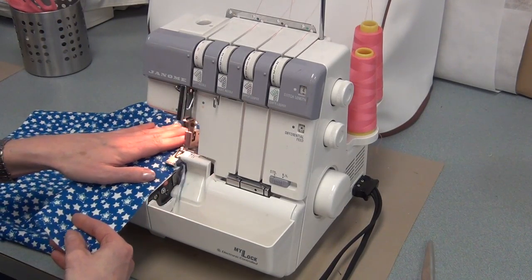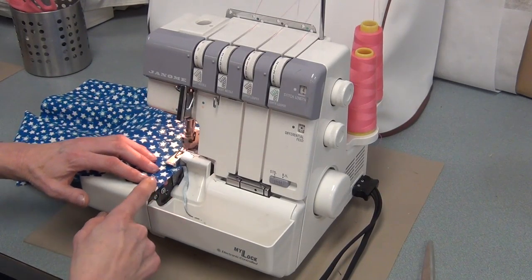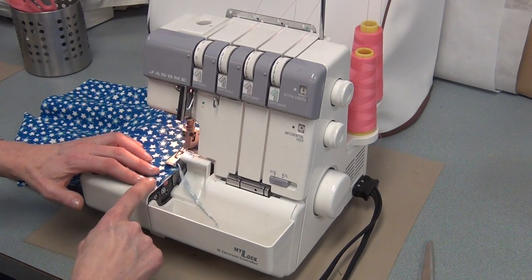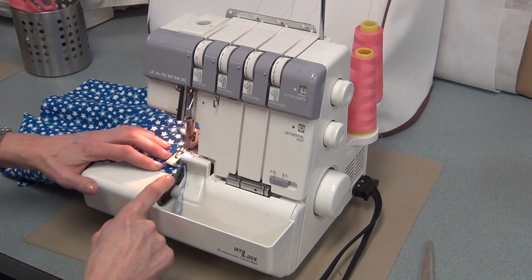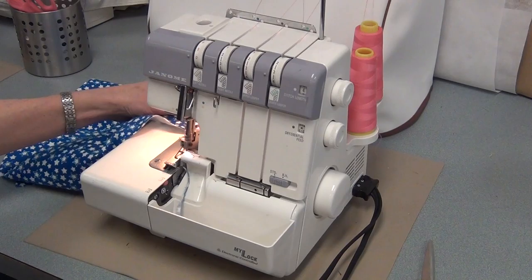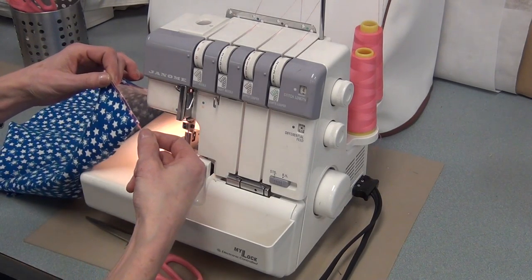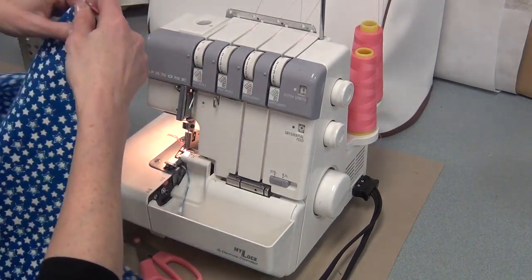You just want to serge this one side. Sometimes when you get toward the end, it'll tend to go off a bit — you have to be bossy with it and keep it to that edge. With your hands, keep it to the end. You want to have a bit of a tail and cut it so that there's just a couple of centimeters left. Now you're ready to do the next side.